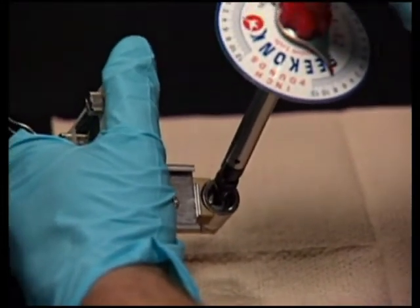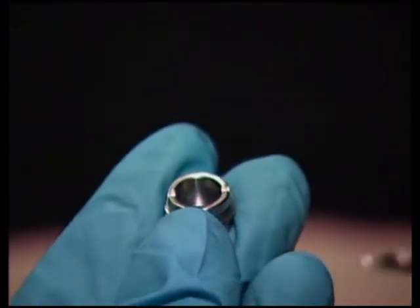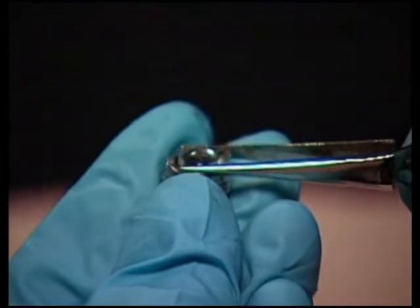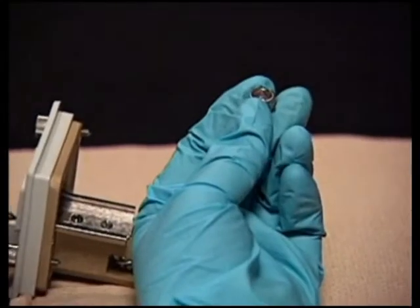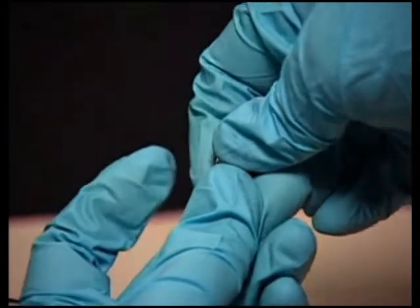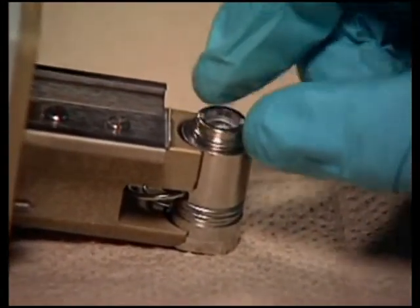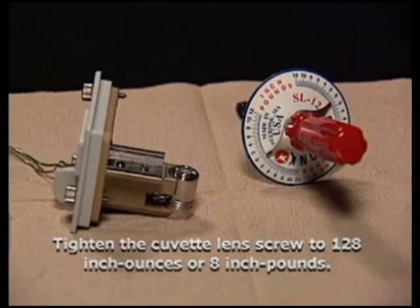Next, with the cuvette lens curved side facing up, replace the cuvette lens in the cuvette lens screw mount. Using your fingers, place the split ring onto the cuvette lens and press it firmly until it is flush on all sides. Screw the cuvette lens screw into the exit lens screw mount end of the flow cell body and torque to 128 inch ounces or 8 inch pounds.